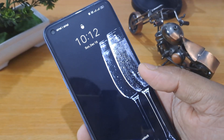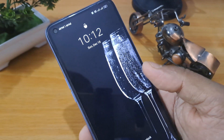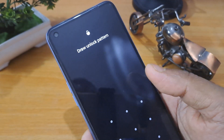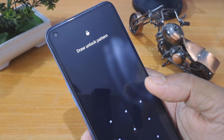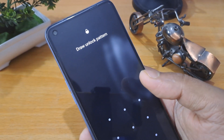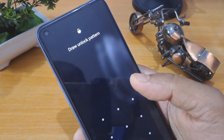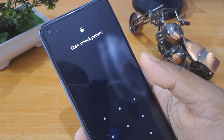Hello friend, welcome to our channel Easy Tech Solution. Today I am bringing you new tricks. I can confirm that without any data loss you can unlock your smartphone, without any help of a computer. By doing this method you can unlock any Android phone at home.